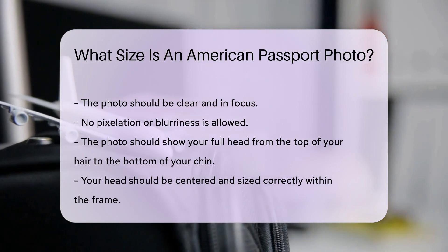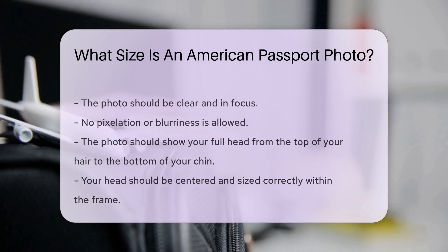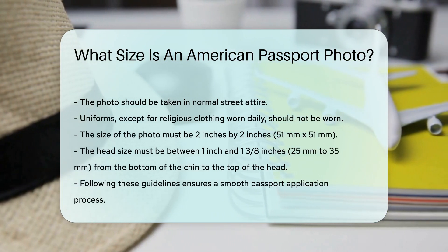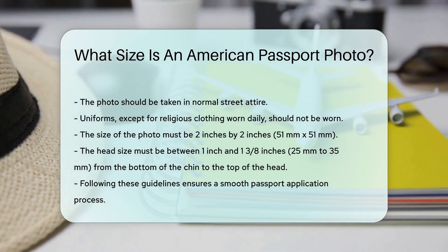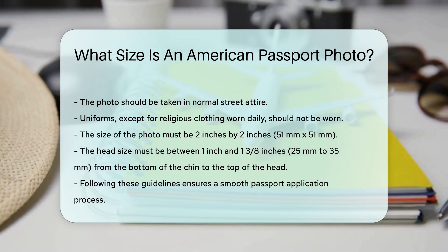The size of the photo is very specific. It must be 2 inches by 2 inches, or 51 mm x 51 mm. The head must be between 1 inch and 1 and 3/8 inches, that is 25 mm to 35 mm, from the bottom of the chin to the top of the head.